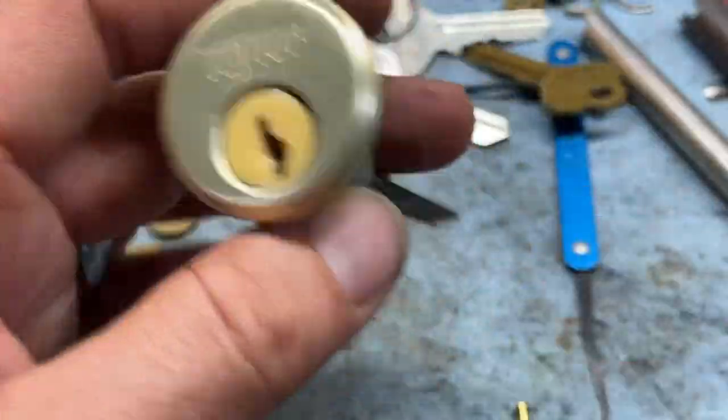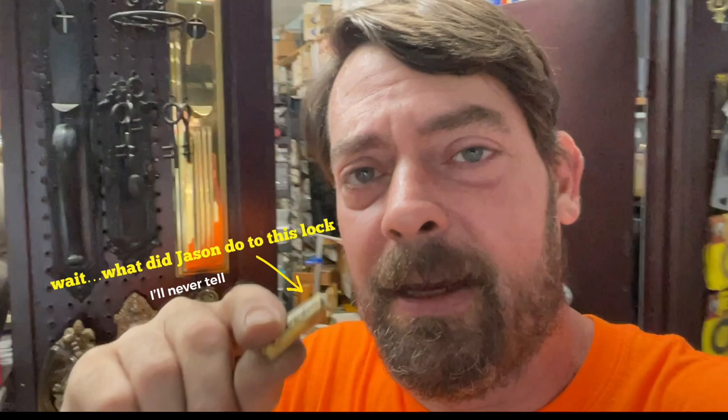Thanks for watching. If you have any questions or comments, or if you're a longtime locksmith who actually went out and replaced or installed these things back in the day, let us know in the comments section. If you know the actual reason why they made these with a plastic core, we'd love to hear it - we're all probably going to theorize about brass shortages and weather resistance, but we don't really know. Not many locks were ever made with a plastic core, so thanks for watching - post questions or comments below and we'll catch you in the next video.